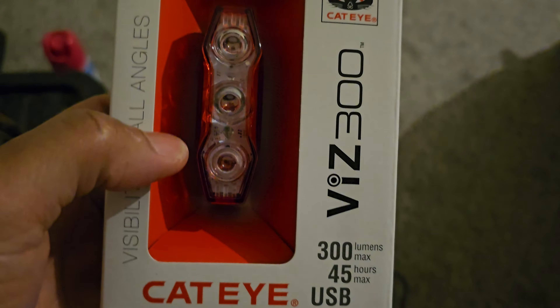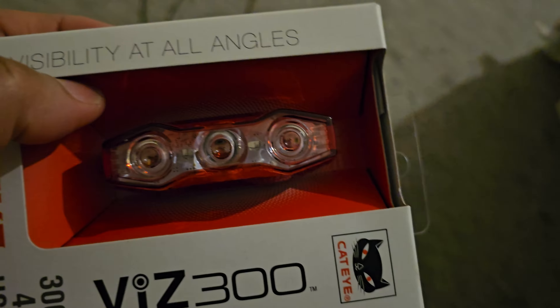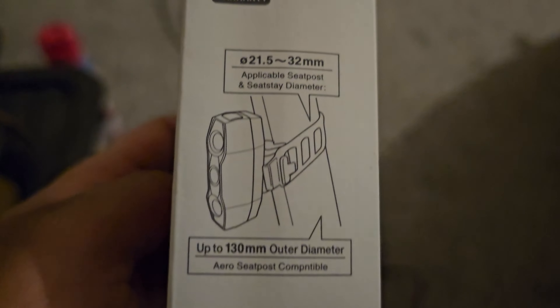Cat Eye VIS 300, 300 lumen max, 45 hours USB. Visibility at all angles. This is the new light — it goes around up to 130 millimeter seat post diameter.